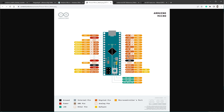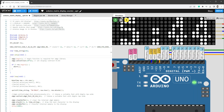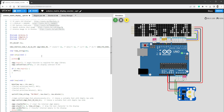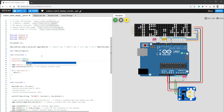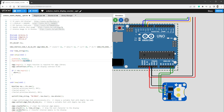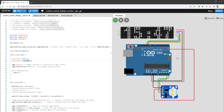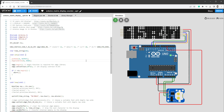We have a problem: no available pin for the RTC's 5V power supply since we're already using the 5V pin for the display. The fix: we can set a digital pin as OUTPUT and write it HIGH to provide 5V. In setup, call pinMode(4, OUTPUT) and digitalWrite(4, HIGH). Now pin 4 provides 5V, so connect the RTC's VCC to pin 4 instead of the 5V pin. Restart and we see the same working design.